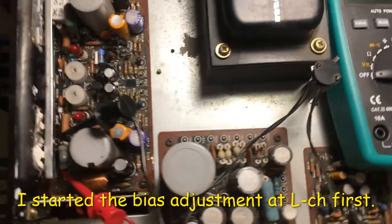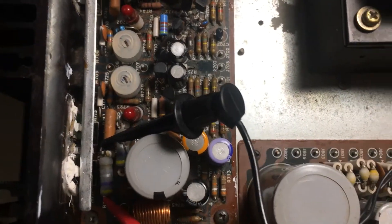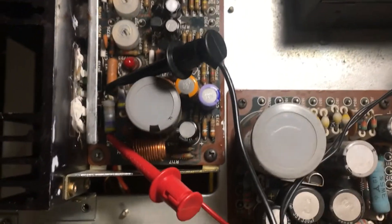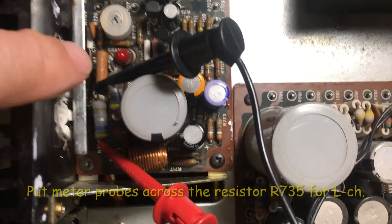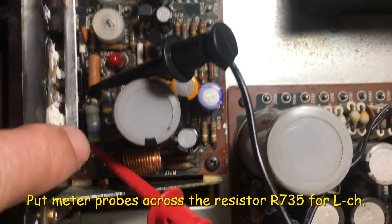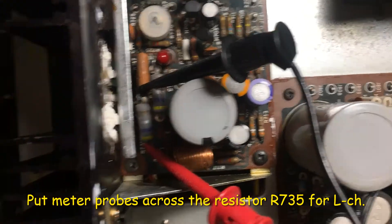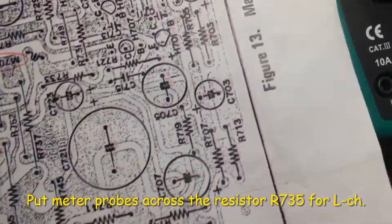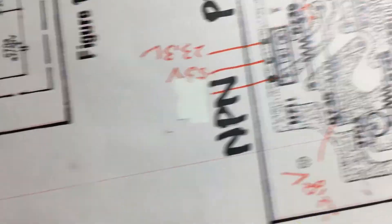After the repair, the next step is to adjust the bias. According to the manual, I need to put the meter across the resistor — this one is R735, the 500-ohm channel.